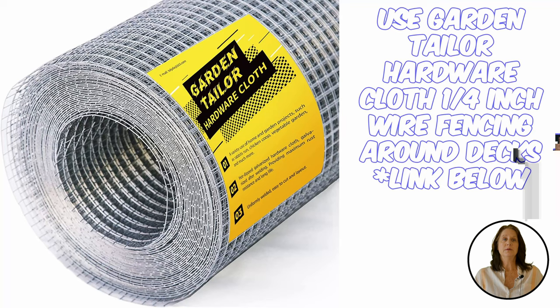Keep your grass short, your property clean, and your deck area closed off with a hardware cloth. This one-quarter inch cloth from Garden Tailor is specifically designed for snakes.